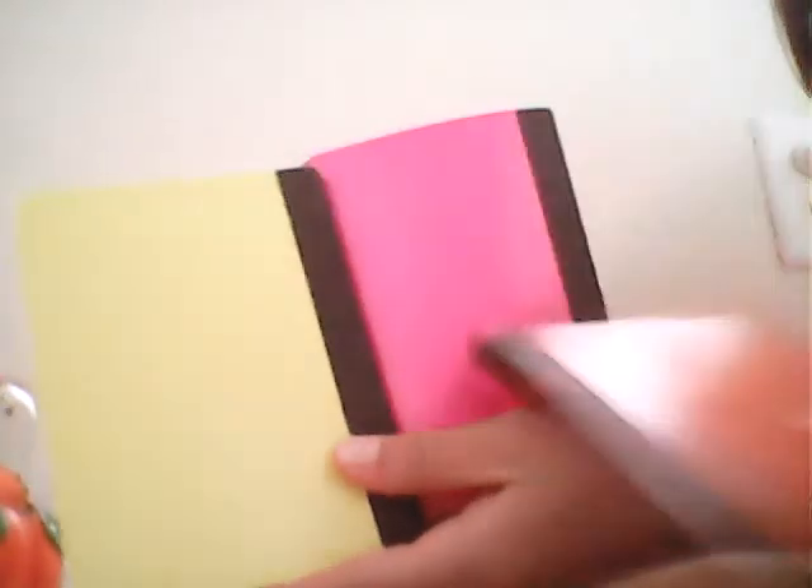Sorry for the long video, but thank you so much for watching. You can get these notebooks at Walmart for 97 cents each — 97 cents for all these cute little things. You can use them for your YouTube channel or for school. This is not sponsored by Walgreens, Walmart, or Dollar Tree. I wish! But anyway, bye!